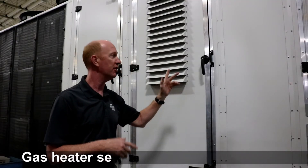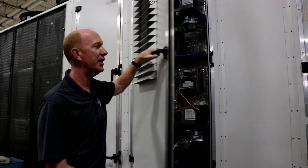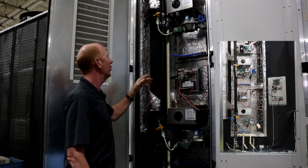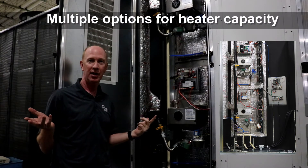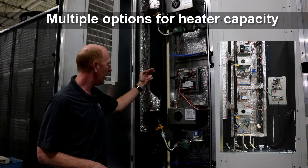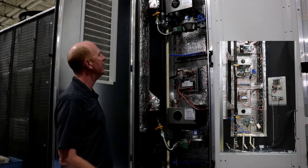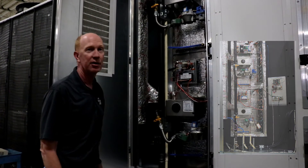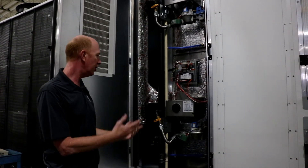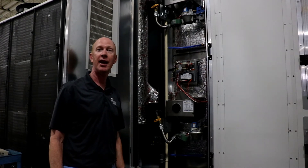We're right here in front of the gas heater section. You can see the door is louvered for ventilation. In this particular unit we have 1.2 million BTU input gas heater — two 600,000 BTU furnaces in the unit. And we've got it connected to our flue gas exhaust. Looks good, plenty of room to work.